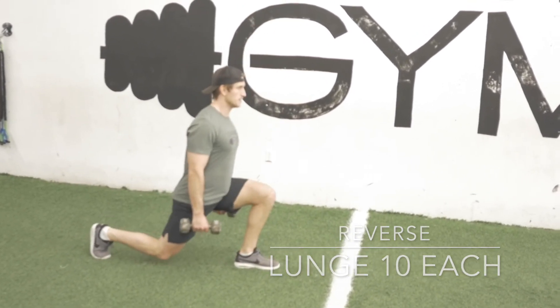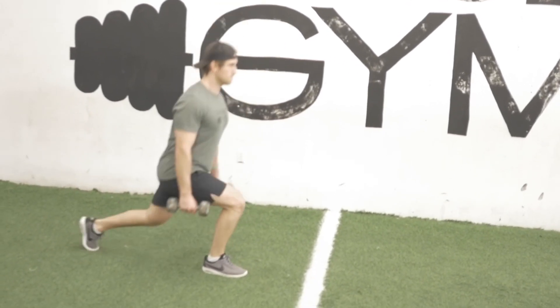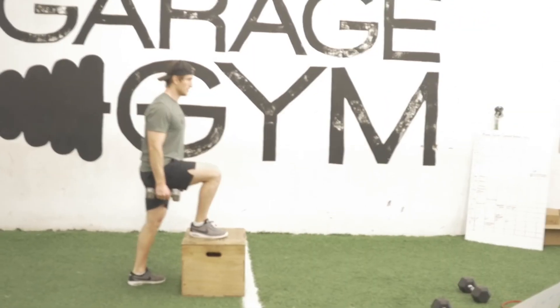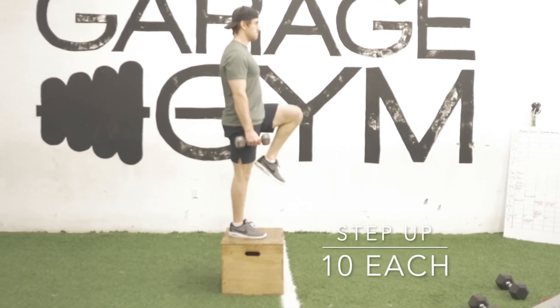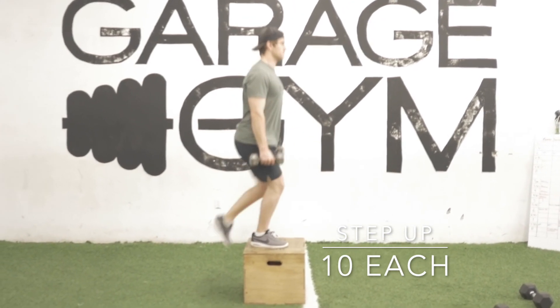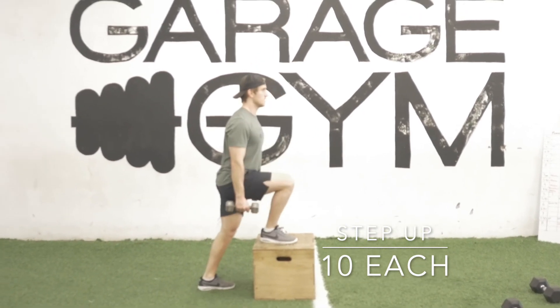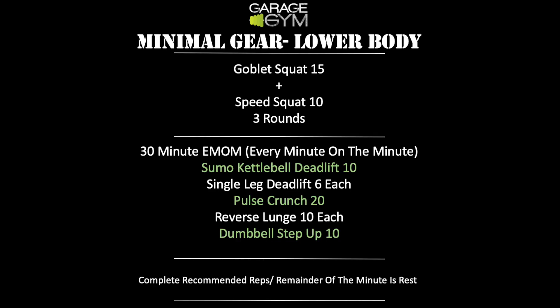Chest nice and high, stepping back into that lunge, standing up nice and tall each time — 10 per leg. And finally the last one is going to be a dumbbell step up: stepping up to a box or a chair, make sure that whatever you're standing on is nice and stable, standing nice and tall at the top, and resisting on the way down. 30 minutes total — repeat for six rounds — and that is everything for today.